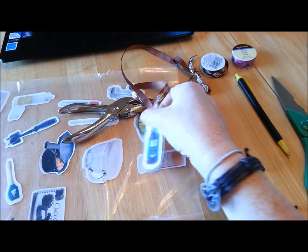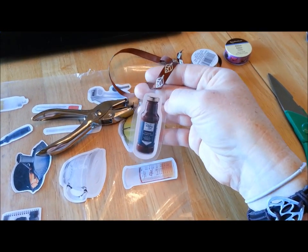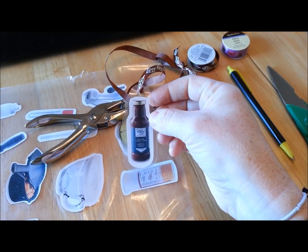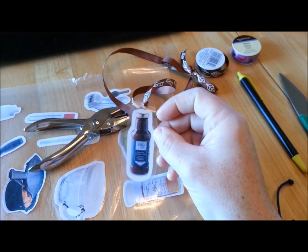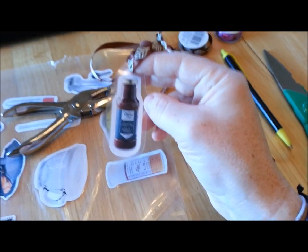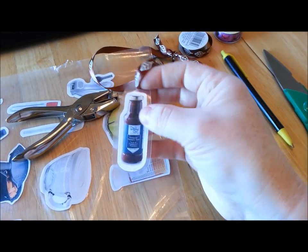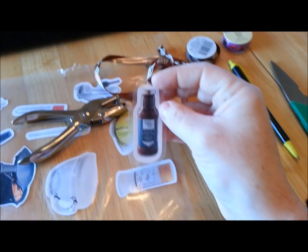Hi everyone, this is Heather with Pampered Chef and I wanted to do a video about how to make the necklaces for the booking necklace game. If you have never heard of the booking necklace game, what it is: you make these necklaces, which I'm going to show you exactly how to do from start to finish. You make these necklaces and you bring them with you to your parties or cooking shows, and when people walk in you hand them one — you can see I've got a bunch of different ones here.